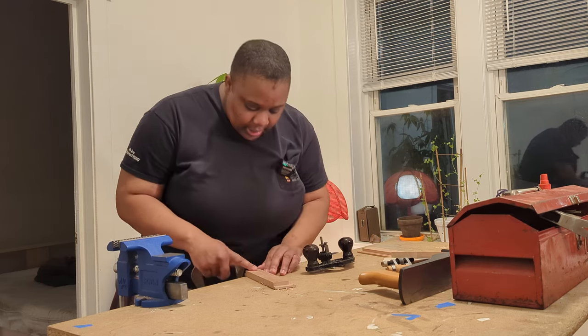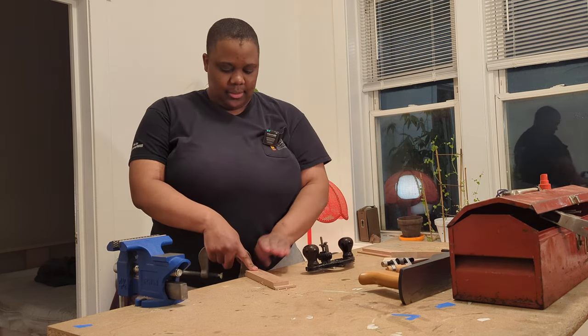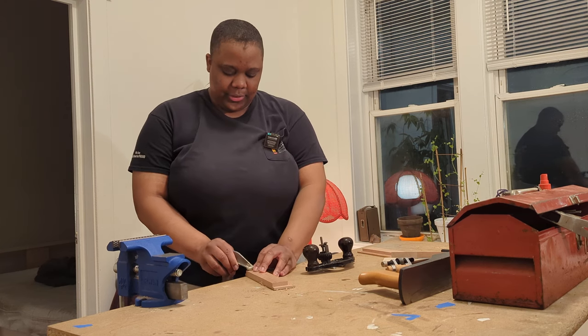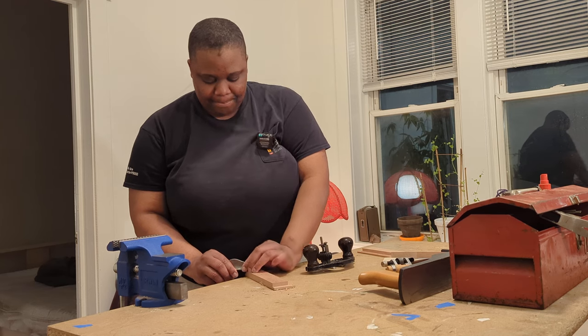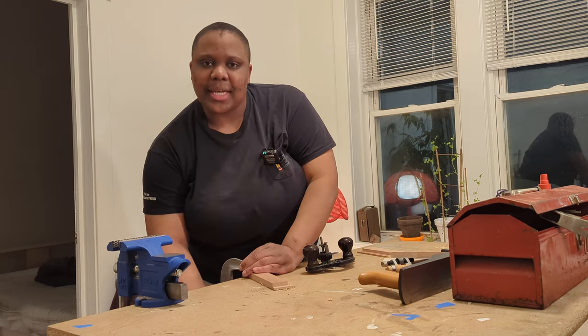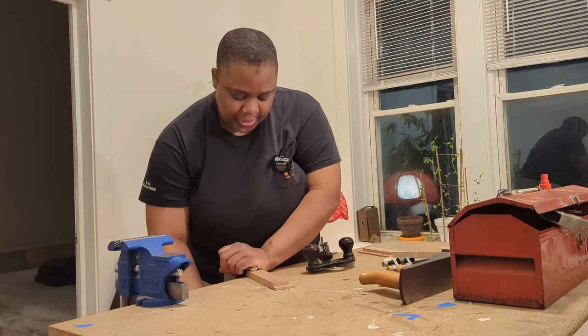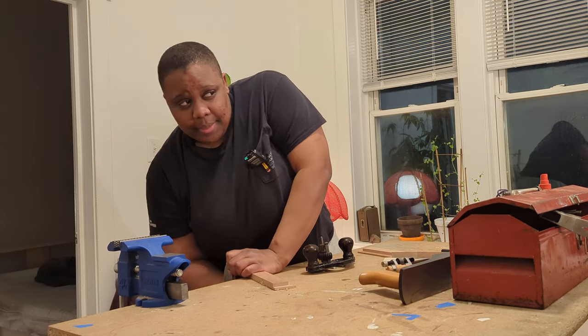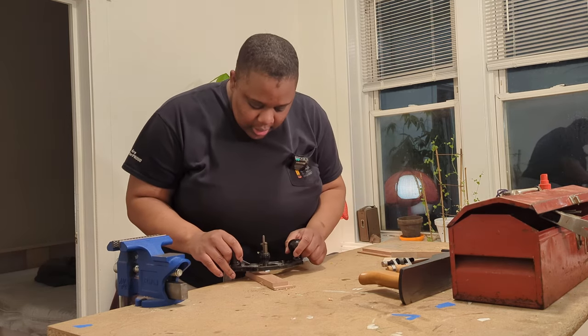I just realized I was getting a little tear-out there because I was going against the grain, so I'm going to flip it around and it should be a little smoother. But yeah, I'm excited to show you guys what this one looks like — this is my first rabbet joint box, so it should be nice.